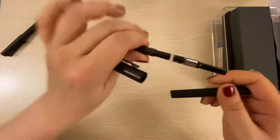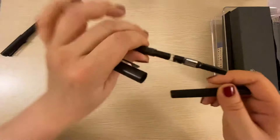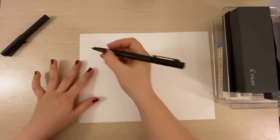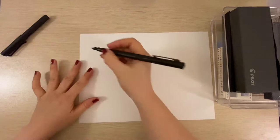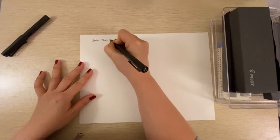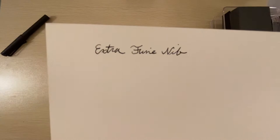The ink looks like it's stagnant, so I might have to re-ink this. Let me test it out. So this is the extra fine nib — it writes super fine. All right, so that's my least, most least expensive pen.